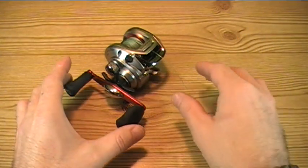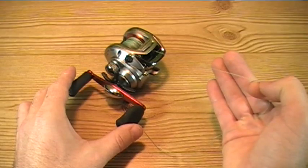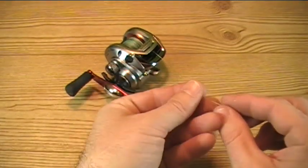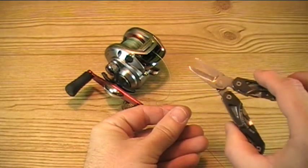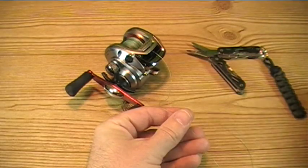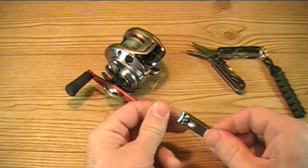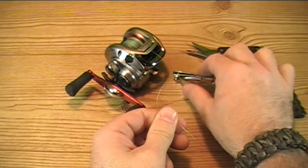Our first tip actually revolves around braided lines. Now, while many of us understand the benefits and virtues of braided lines, they do also have their drawbacks as well. Such as when it comes time to cut or re-tie your line, it can be rather difficult. Now, you can of course bring along a dedicated tool, such as a pair of scissors, for the task. Or, as many of us fishermen like to do, especially with our monofilament, a standard pair of nail clippers. However, as you can see here, it is not very efficient with the braided lines. It does not work very well.